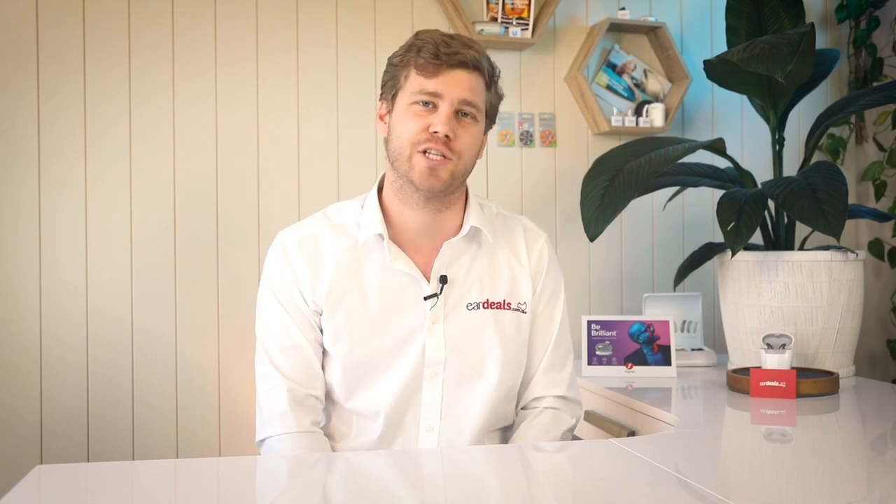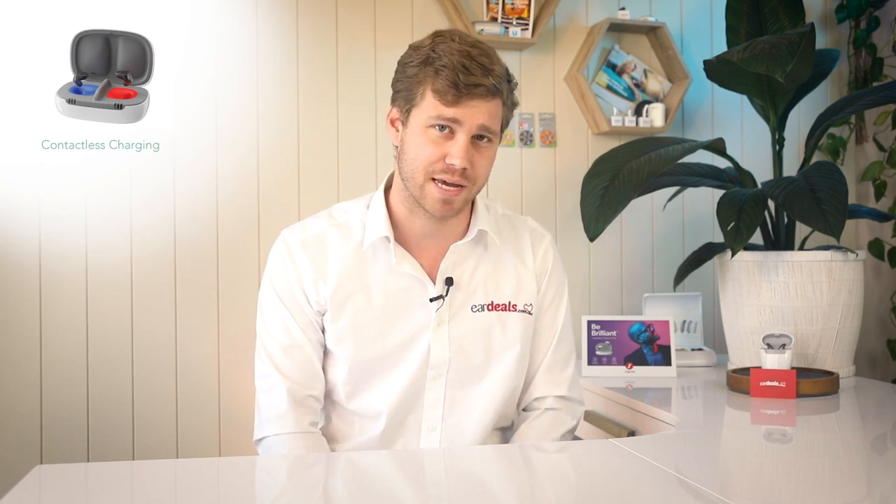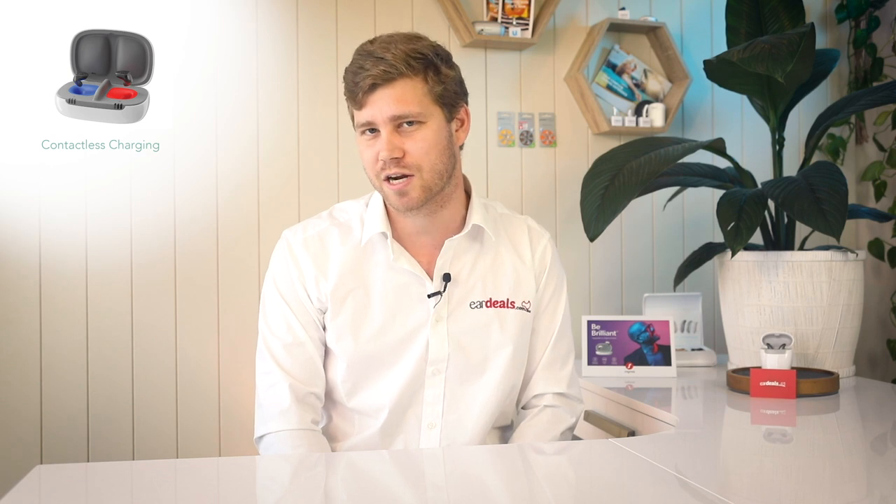Why are we excited today about the new Signia INSEO? It carries the Charge and Go title — and you guessed it, it's rechargeable. It's actually contactless rechargeable with its own case, making this a highly sought-after device with stable rechargeable capability from one of the largest manufacturers globally, and it's highly discreet, or arguably invisible.